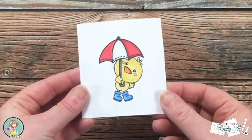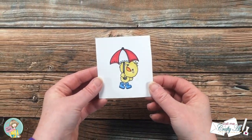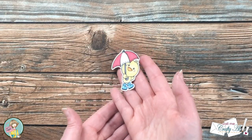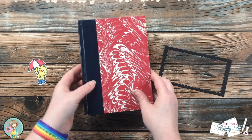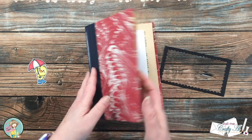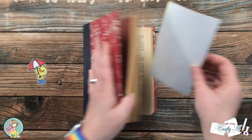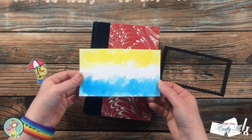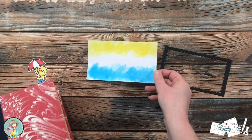Once the image was all colored, I took this piece off screen and used my Brother Scan and Cut to fussy cut it out. Because the watercoloring had warped the background piece quite a bit, I stuck this in a book after it was dried and laid a couple things on top of it. It doesn't flatten it out perfectly, but it definitely helps.